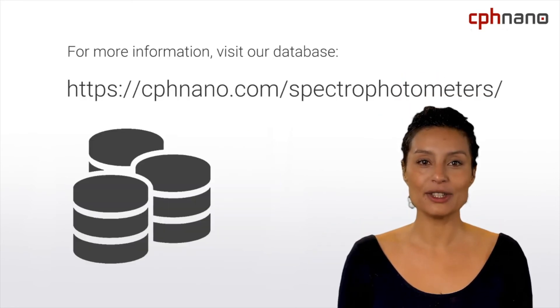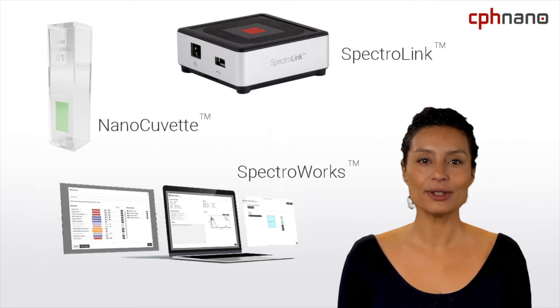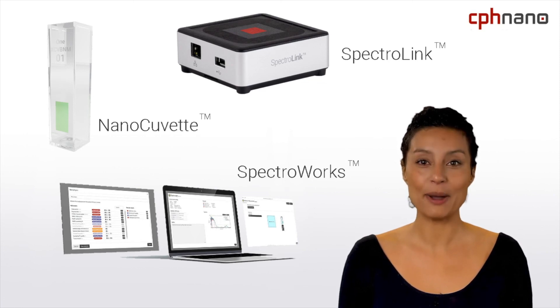To learn more about the specifications of the different models Shimadzu has to offer, visit our free spectrophotometer database. No matter what model suits your needs, all of the Shimadzu instruments are compatible with our nano-cuvettes, as well as our Spectralink and Spectrorx products.